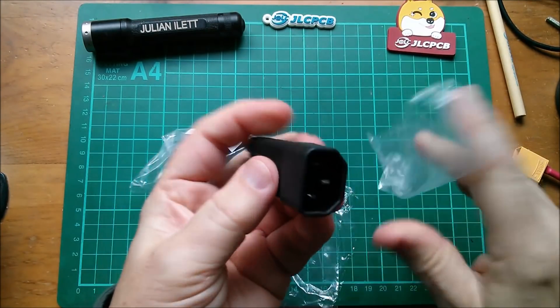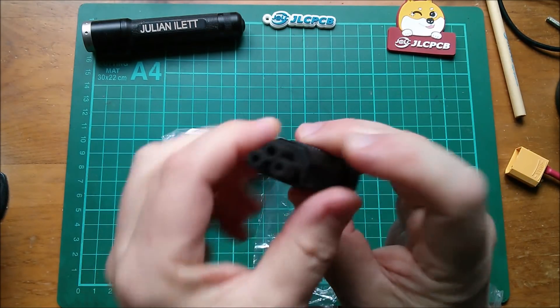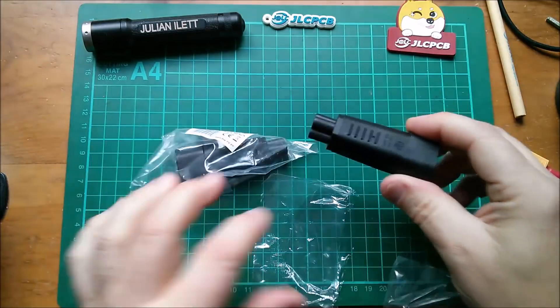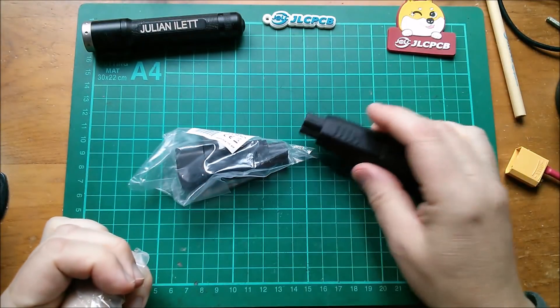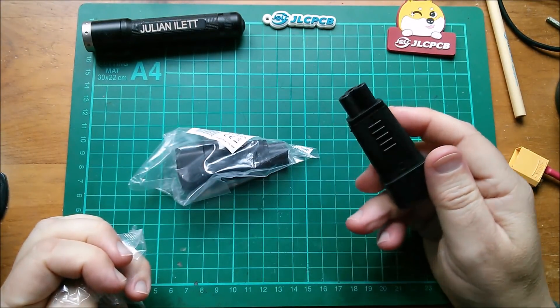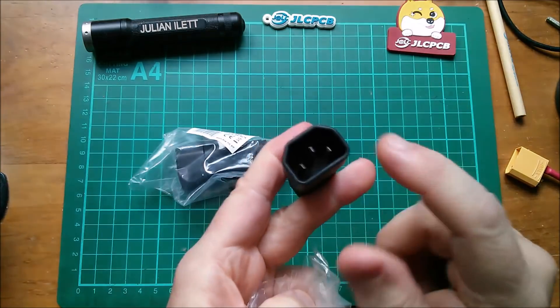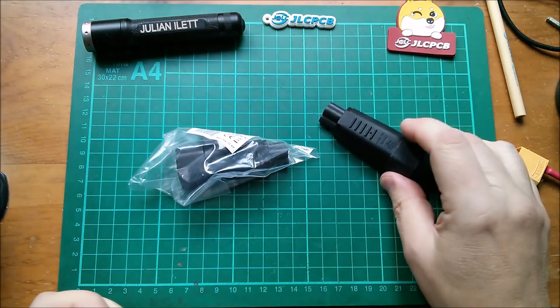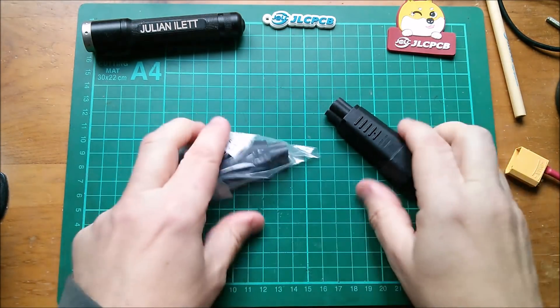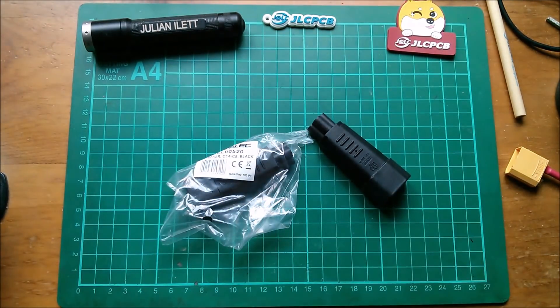Next, a couple of these - they're IEC plug to cloverleaf socket adapters. I've got a number of power supplies that came with various power banks - the Jackery, the Fremo - that have this cloverleaf connector, and I can immediately adapt them to a more standard IEC so I'm not constantly looking around for cables. And it padded out my order to bring it up to £17.50.